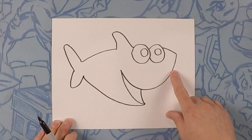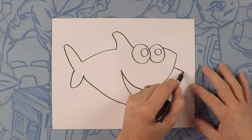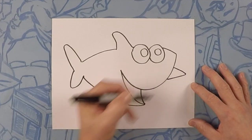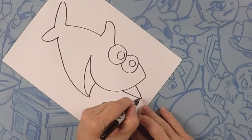Next, about halfway down his nose, we are going to do a sideways V that goes out like this and back in like that. That's his fin, his side fin. And from there, we're going to draw a line right down the middle of it.